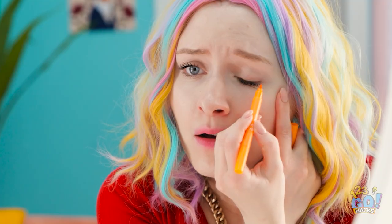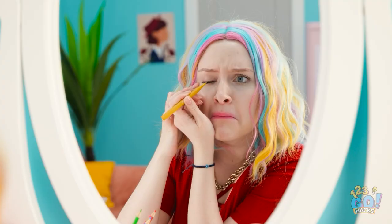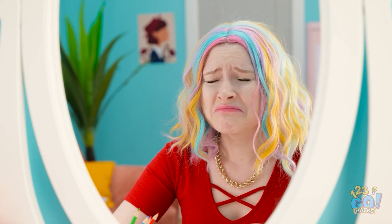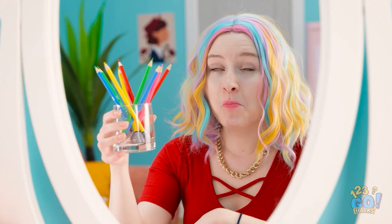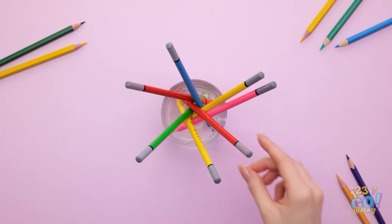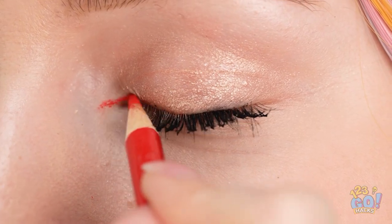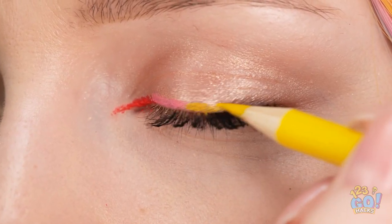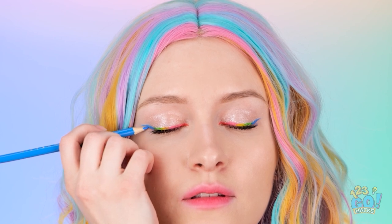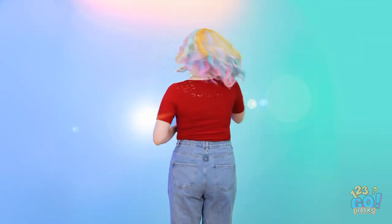Starting off with a solid base is the key to transformation. Turns out, you can transform colored pencils into makeup — just let them soak in there. Now it's nice and soft. The color goes on so smooth now! Next up, pink, and as many different colors as you'd like, one after another. I'm doing the entire rainbow here! And why not do a little wing at the end? Don't forget to match both eyes. Rainbow-tastic, baby!